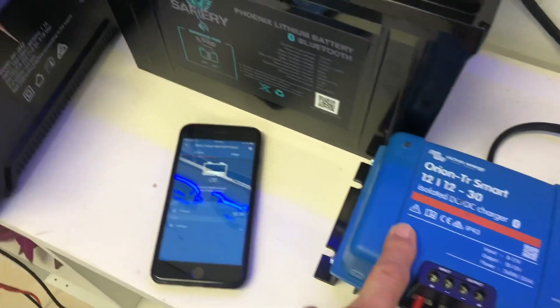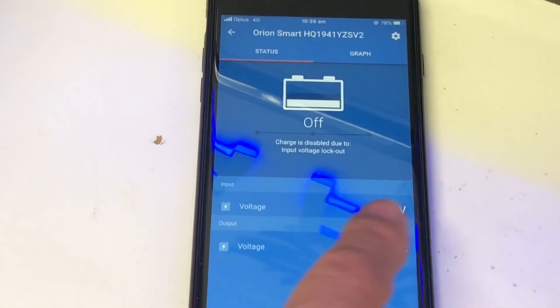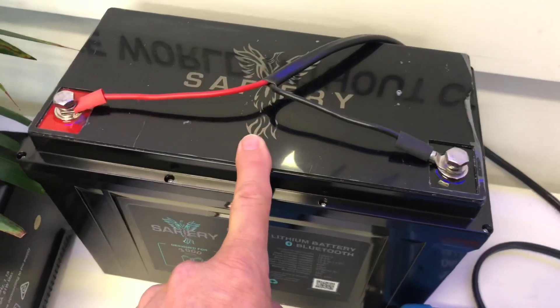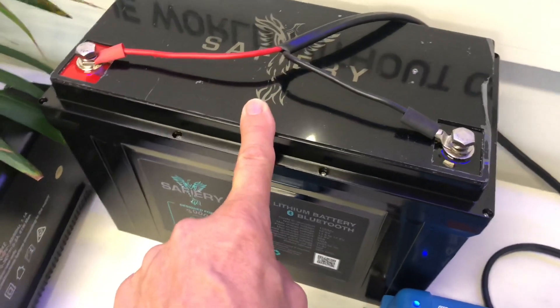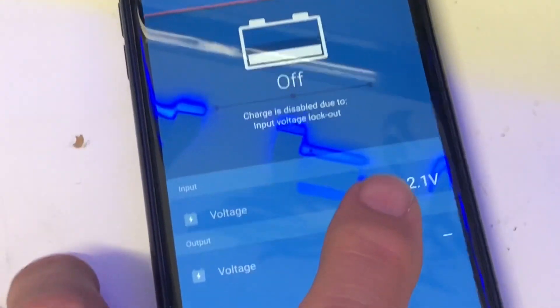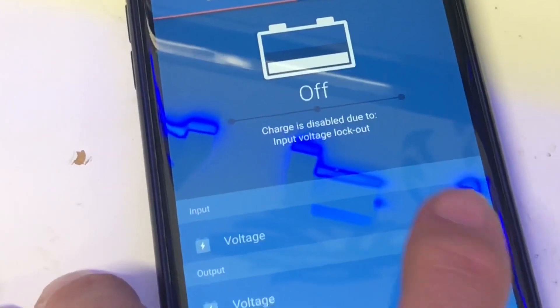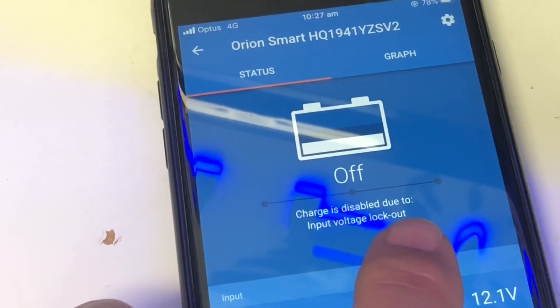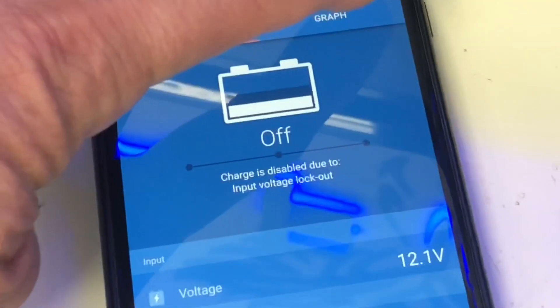It's a bit different than most. We've got the Smart here. You'll see the voltage coming out of the vehicle and the charge voltage. We have a 125 amp hour lithium as the battery we're charging. I've got a variable power supply here that I use for testing. When I look at the screen now, the voltage is 12.1, and the screen says charge disabled due to input voltage lockout. Let's explain that.